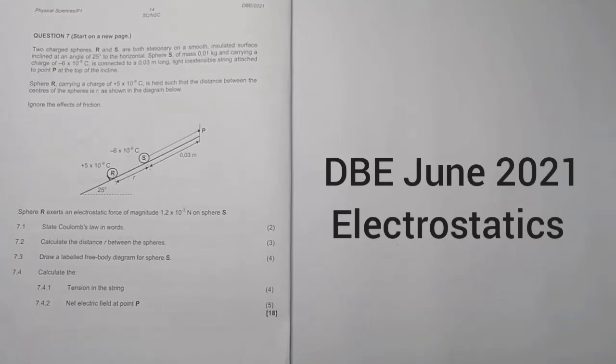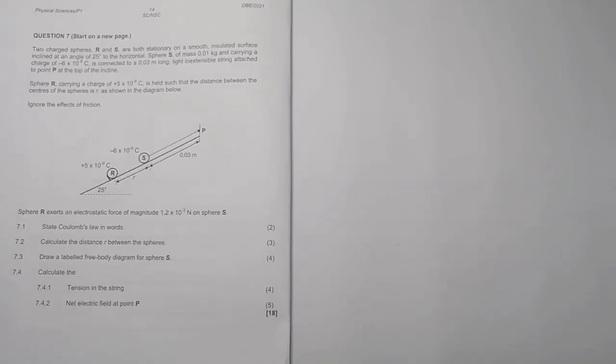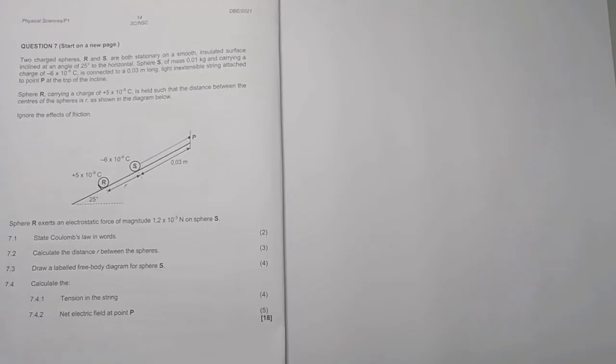Good day once again, ladies and gentlemen. Once again we are meeting to discuss another scintillating episode of the May-June paper written in 2021. We are looking at question seven, which is based on electrostatics.